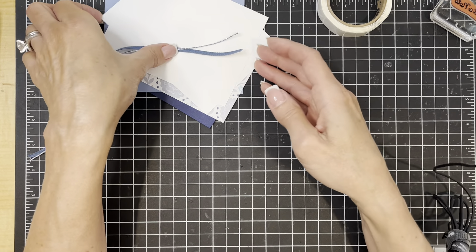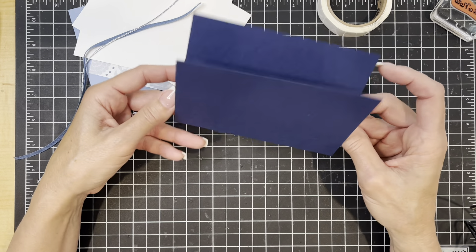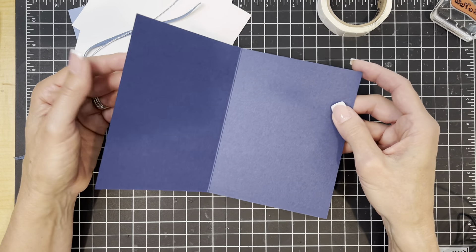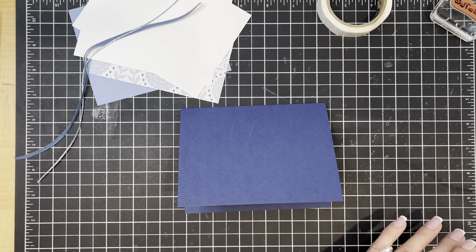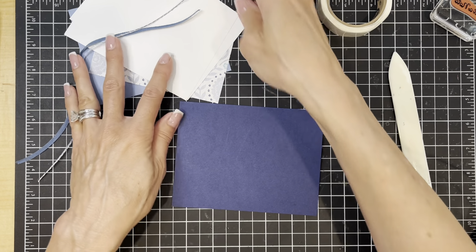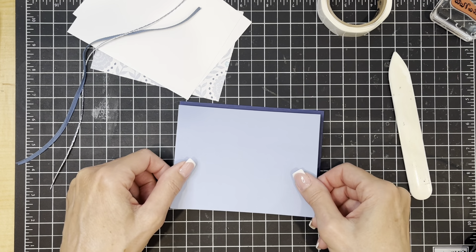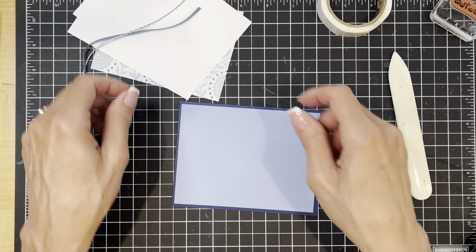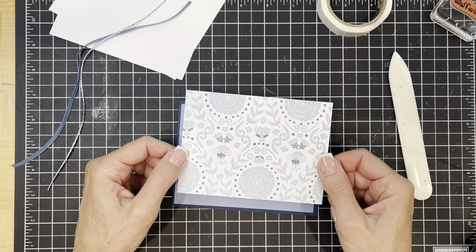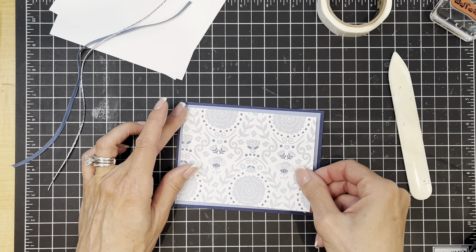You're going to need a couple of pieces of cardstock. I have started with a card base in Knight of Navy. This measures five and a half by eight and a half inches and I have scored it down the center at four and a quarter. The next thing is a piece of boho blue cardstock, trimmed down a tiny bit smaller — this piece measures four inches by five and a quarter. This panel is going to go right on the front. And then a piece of designer series paper cut down to three and three quarter inches by five inches, which is going to get layered right on top.